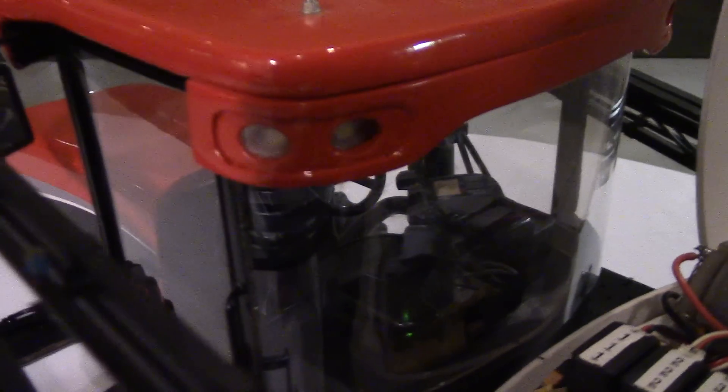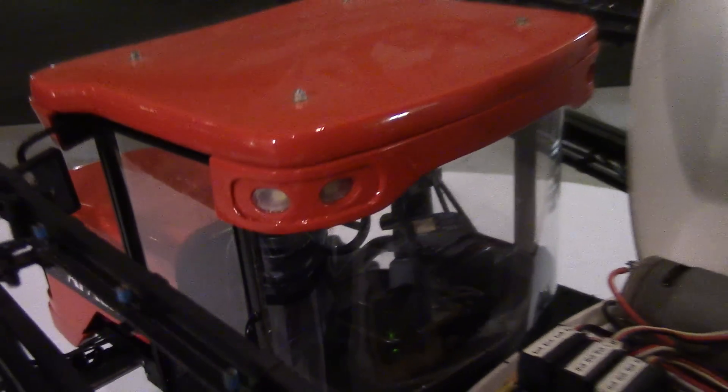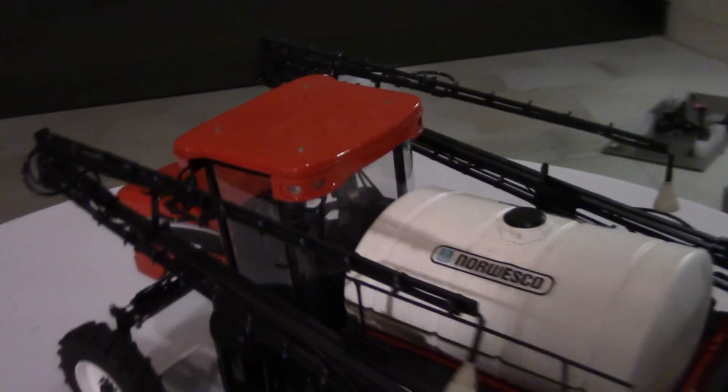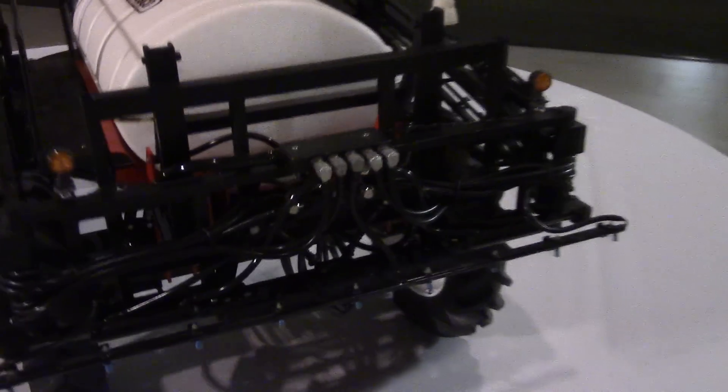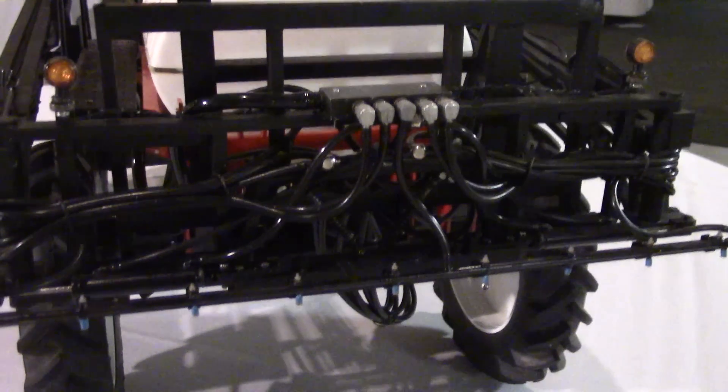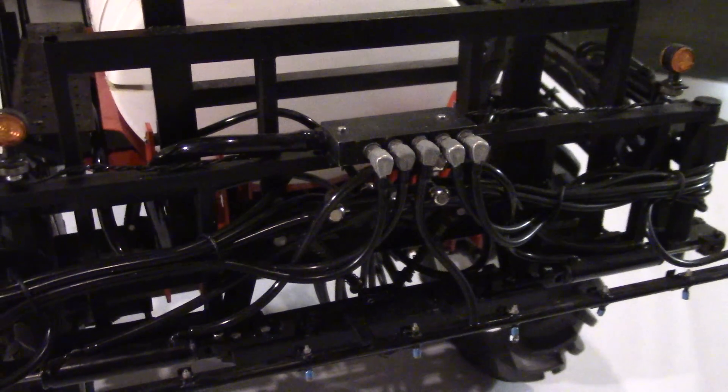That's a nice machine. I notice you have all the lights built in — in the cabin and on the grill. Yeah, I've got turn signals, flashers, and field lights. And all the pumps bring the water out through the back — yeah, you've got one pump and one line that comes in and splits off five different ways.